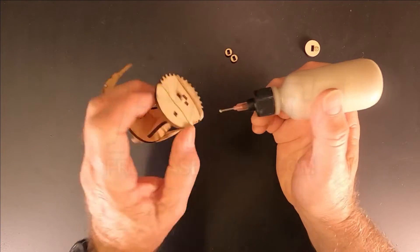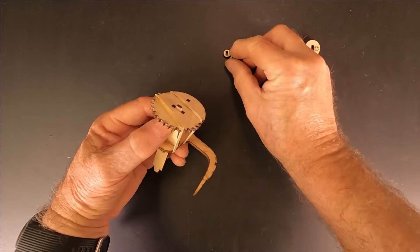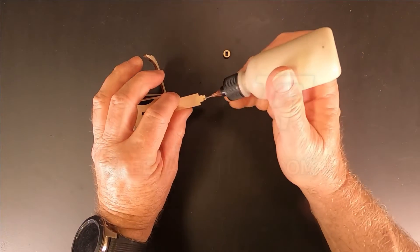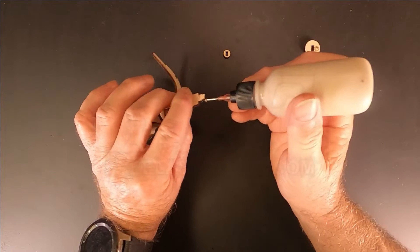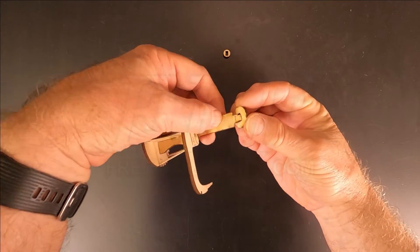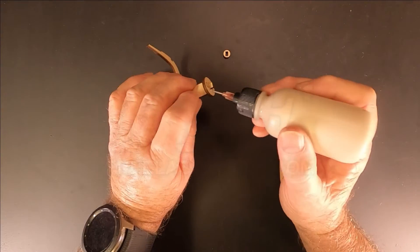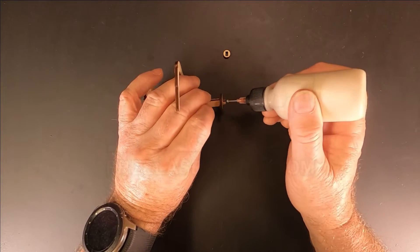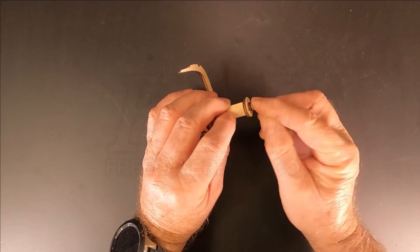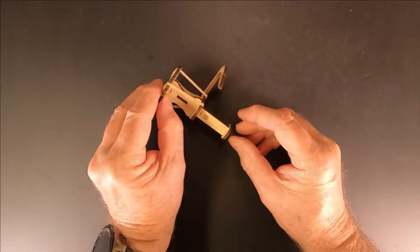Glue a small disc, part number 14, onto the end of the shaft. There will be a small gap between the cog and the disc. Next, attach the two discs to the opposite end of the shaft. Again there will be a small gap between the discs. Double check that everything is aligned and this can be left to dry.